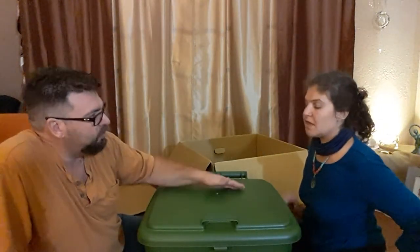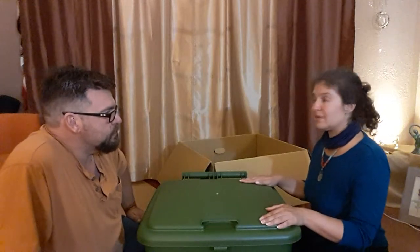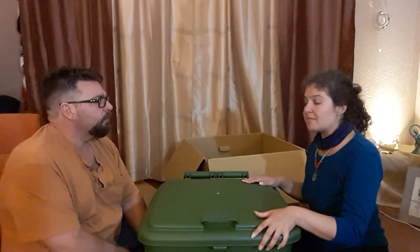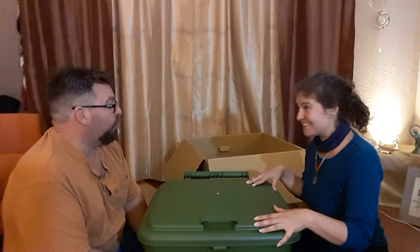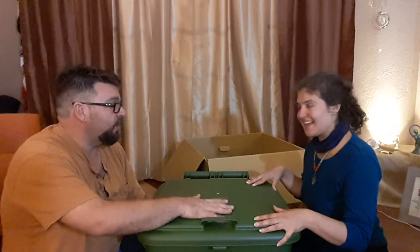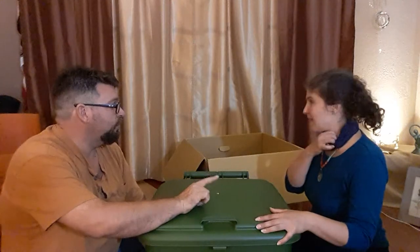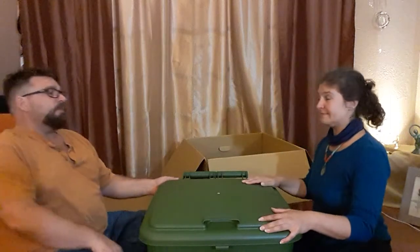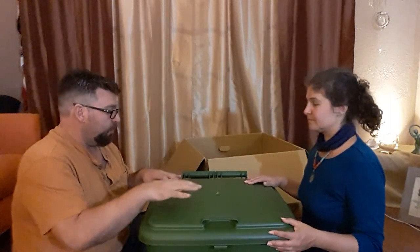A question that occurs to me as we're unboxing: is this BPA free? I'm sure it might say it on here — it should be food grade at least. But BPA and phthalates are not stuff we want in our soil. Fair question. I'm sure there will be a symbol on here or we can check the webpage.